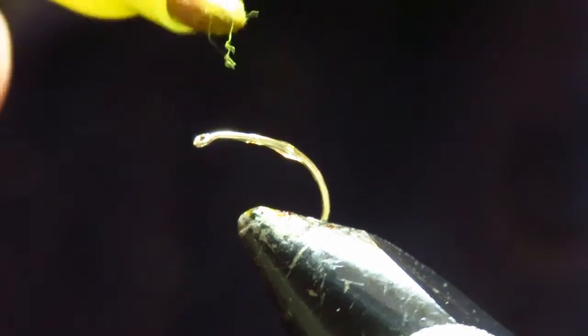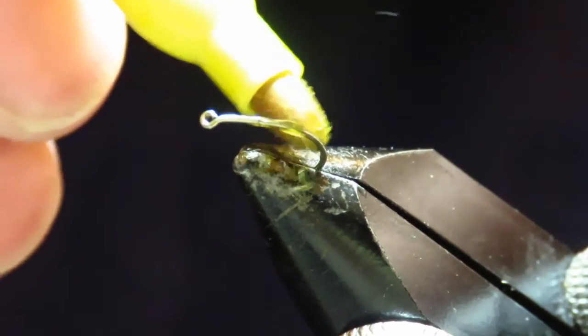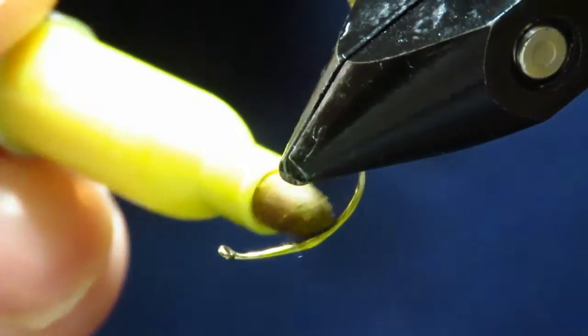I'm going to do this one with the yellow sharpie. This is just the base colour.